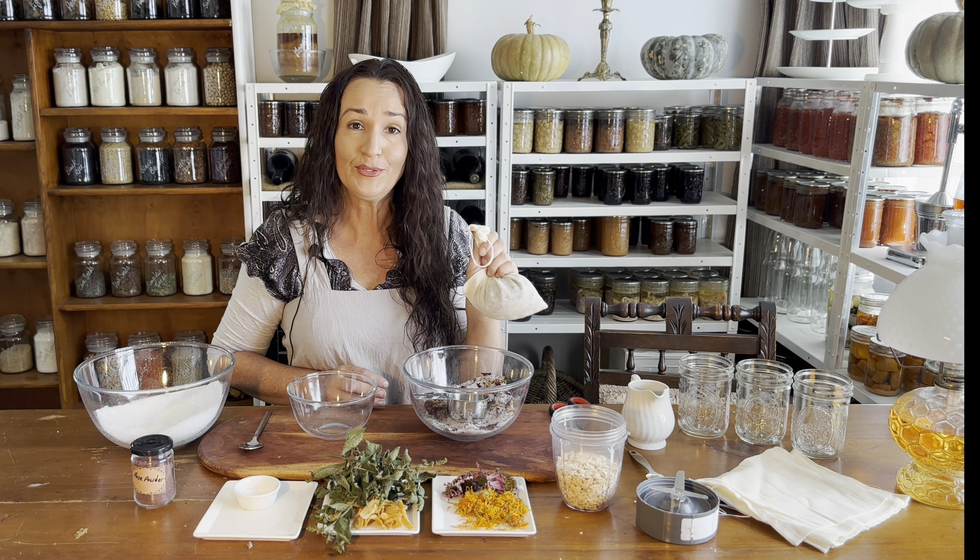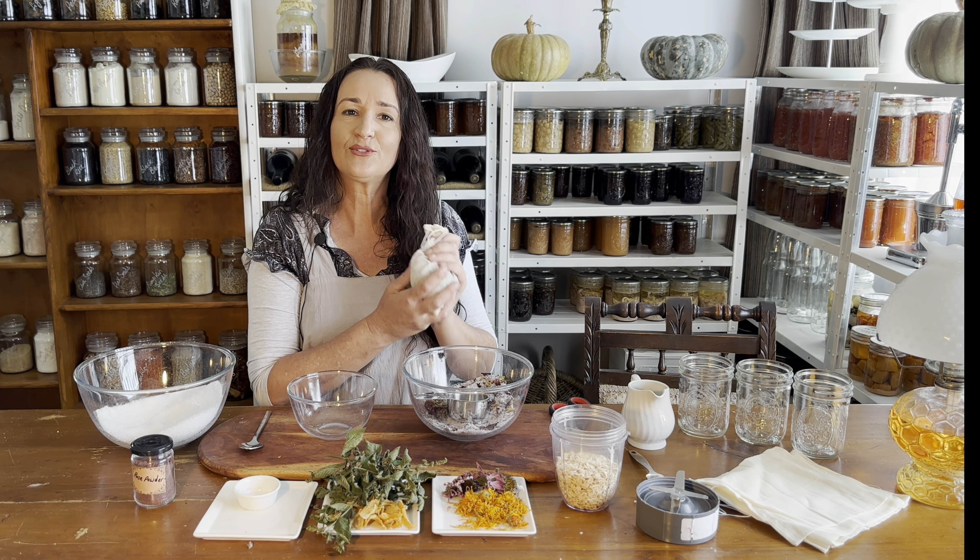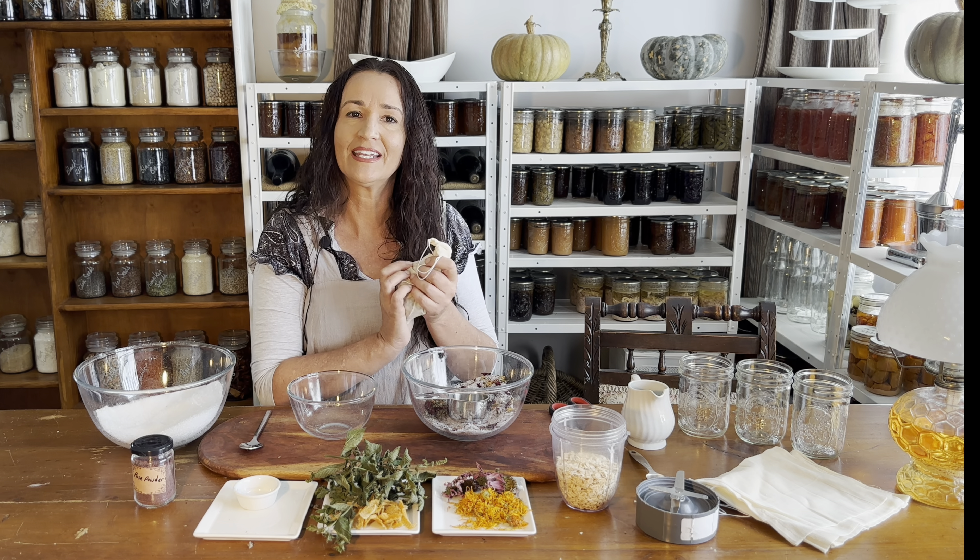You will need to label it if you're making up a few different types of batches because you want to know what it is. If you're going to store them, you do need to keep them sealed so moisture doesn't get in.